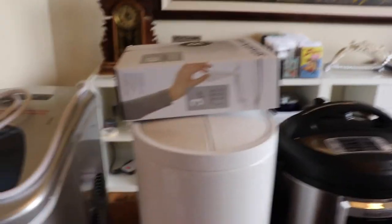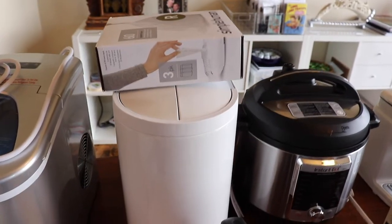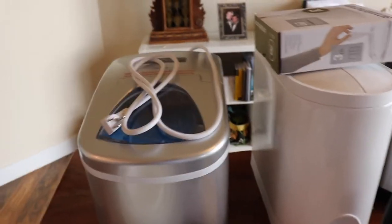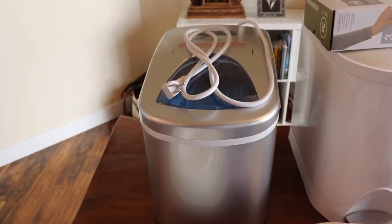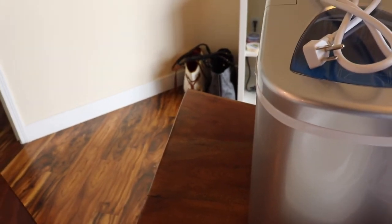And this is the garbage can — I got a big one, but it's nice and small. And then an ice maker for Walter. Haven't tested this out yet — I don't even know how to open it. Oh, there — that's how it opens. We'll do a testing on that.